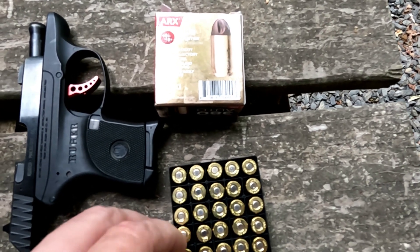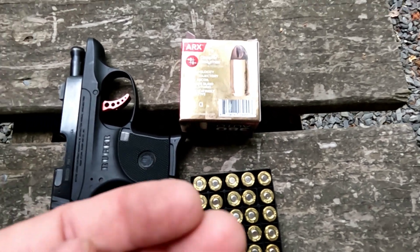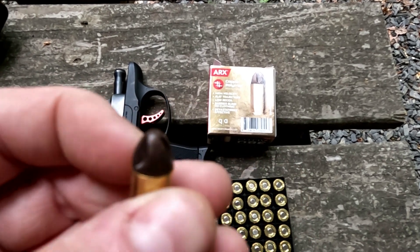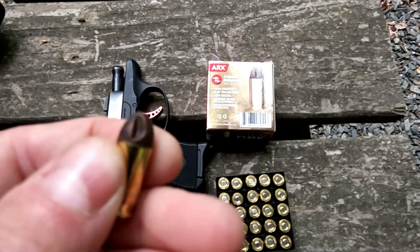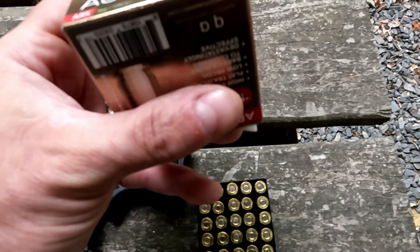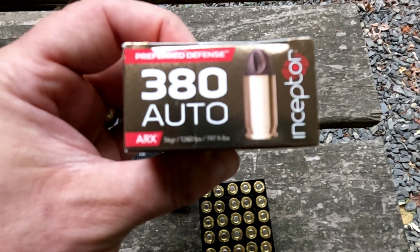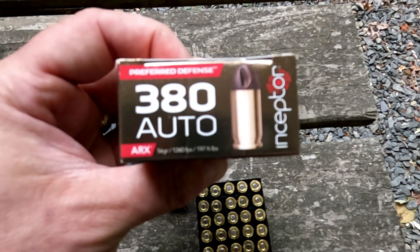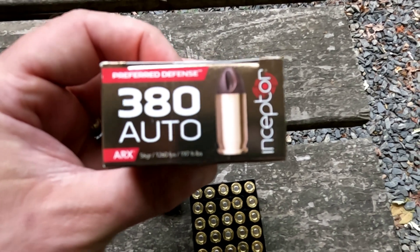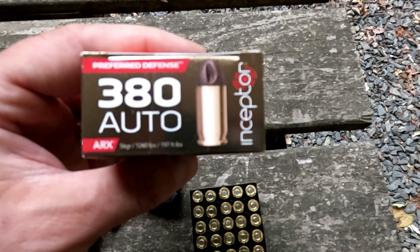I'll show it to you — here's one out of the box. It's a solid, looks like a round nose with these little grooves cut into it. The information on the box: it is a 56 grain projectile, says it is traveling 1260 feet per second with a muzzle energy of 197 foot pounds.